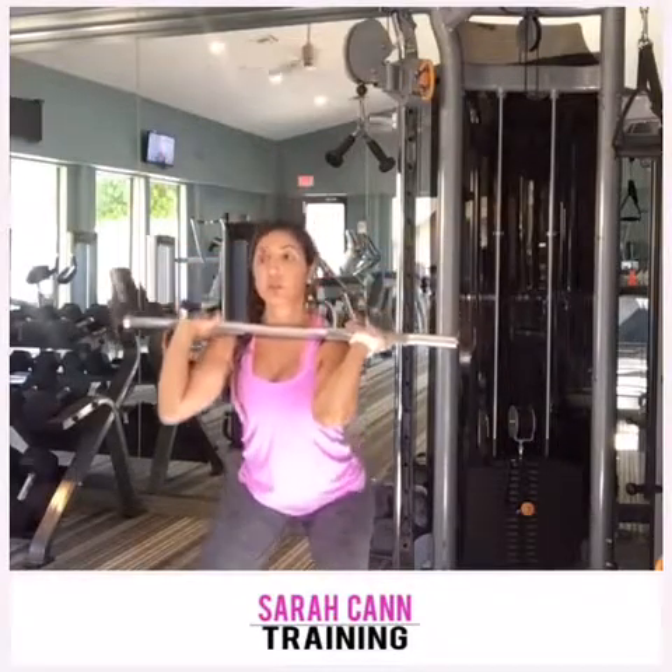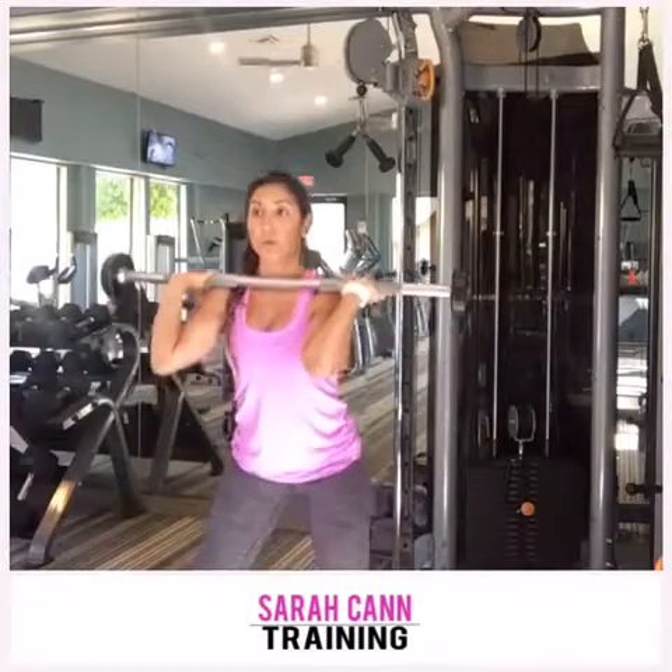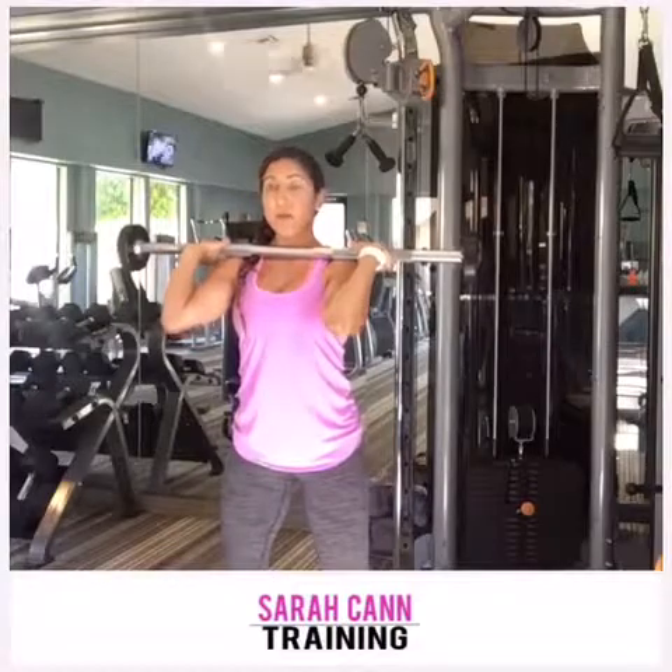So it goes: one, two, three, four — push up. Two, three, four. That is your tempo squat.